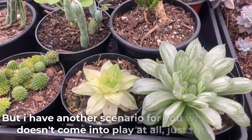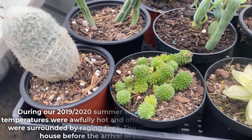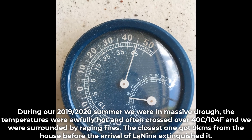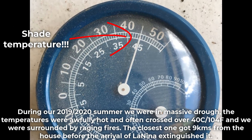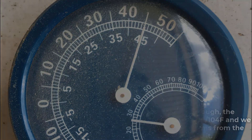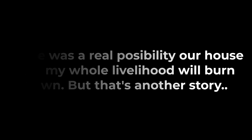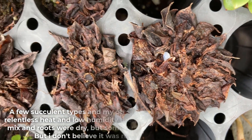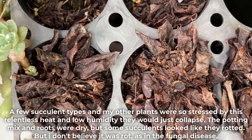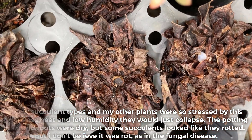But I have another scenario where water doesn't come into play at all — just heat. During our 2019-2020 summer we were in a massive drought; the temperatures were awfully hot, often crossing over 40°C, and we were surrounded by raging fires. The closest one got 9km from the house before La Niña extinguished it. There was a real possibility our house and my whole livelihood would burn down. A few succulent types were so stressed by this relentless heat and low humidity that they would just collapse. The potting mix and roots were dry but some succulents looked like they had rotted — though I don't believe it was rot as in the fungal disease.